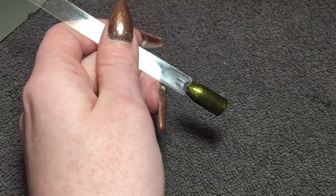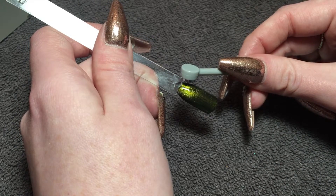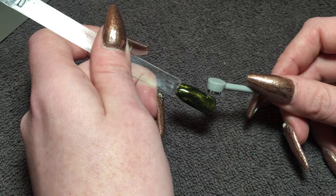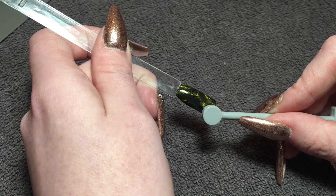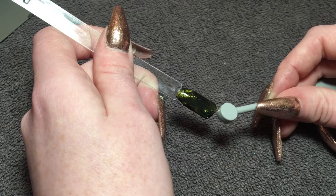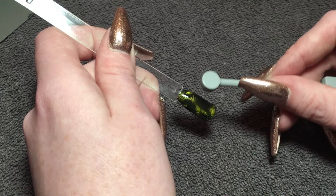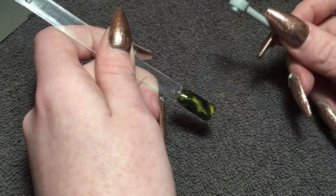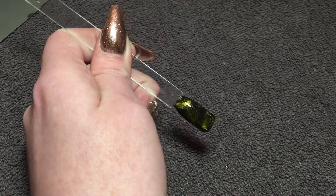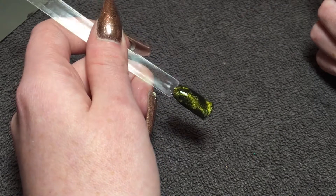And then you just want to get your dragon eye magnet and create a pattern anywhere you want it, anywhere where you think the snake skin would look like. As you know, snake skin isn't perfect, so you can do it however you want it.